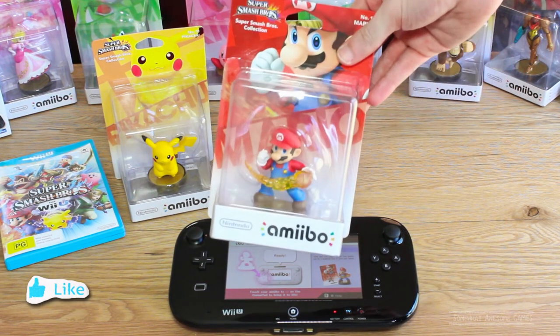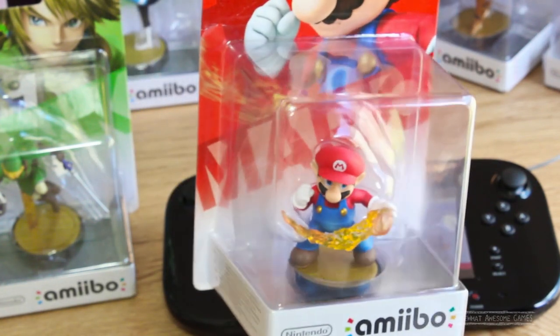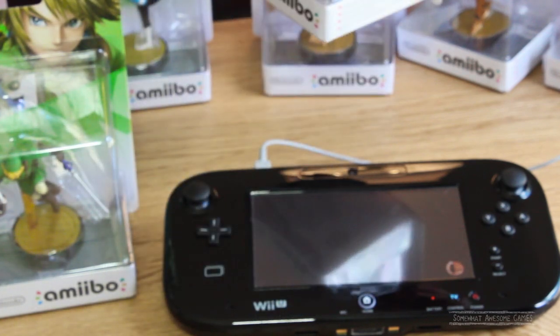Nintendo kind of pulled a jerk move on us with these things by putting a foil sticker right under the base of our characters. But we want to get that sticker off, so we have to do a little bit of surgery.